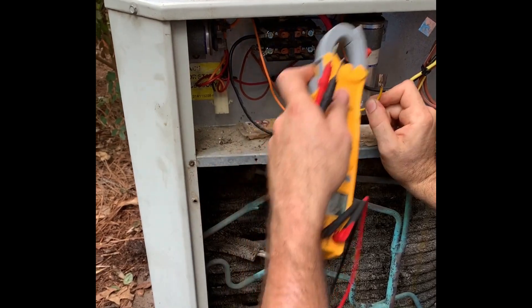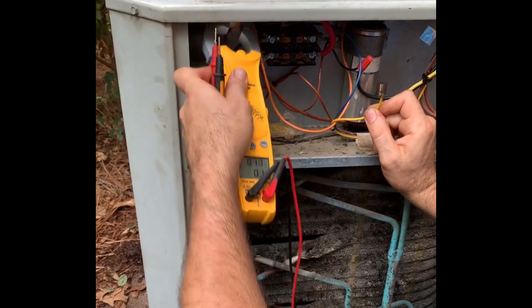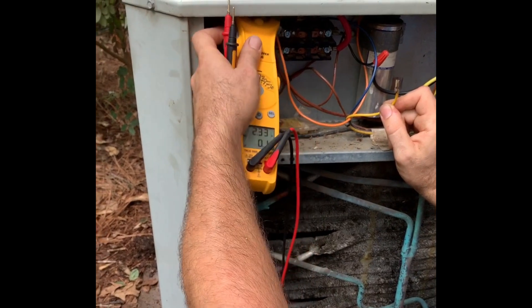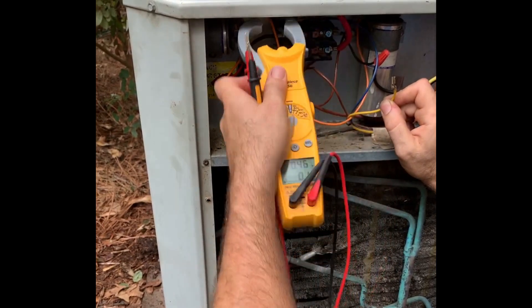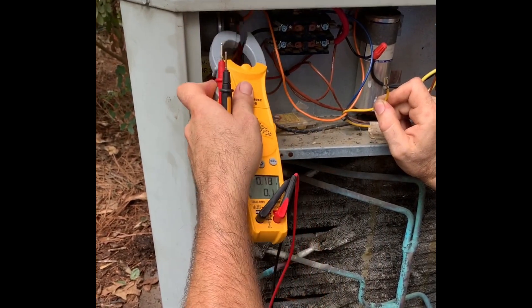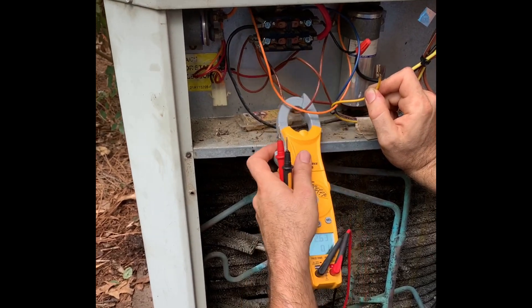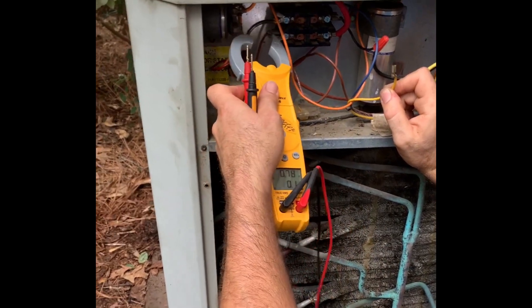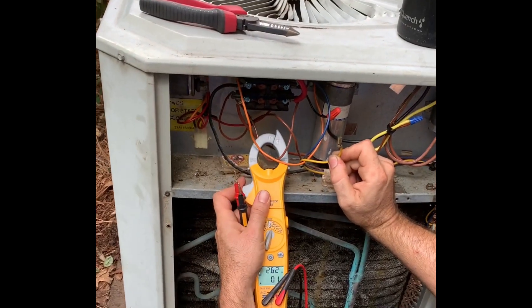That's because this has the orange wire, which is tied to the start winding on this capacitor. And the common for this capacitor over here is going to the line side of this contactor on this brown wire — there's the current.